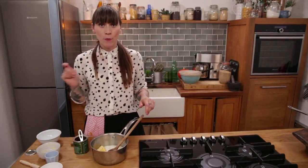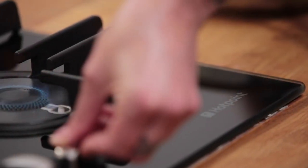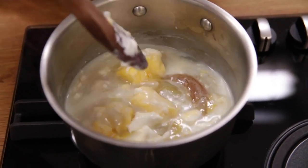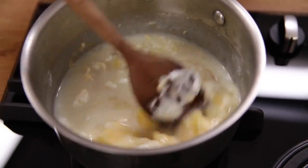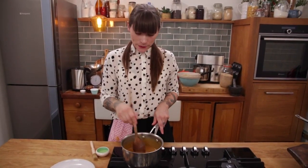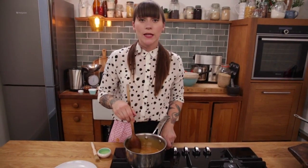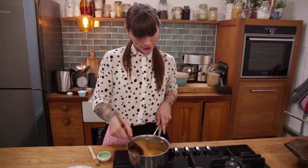Now I've got everything in my pan I'm going to put the hob on a medium heat and bring it up so it starts to bubble. I'll stir it frequently and once it starts bubbling I'll turn it down and simmer it for ten minutes. It's been on the hob about ten minutes and it's got a really lovely light amber colour and it's all nice and thick — it's ready, but it's hotter than the sun right now so I'll put it to one side while I make my pancakes.